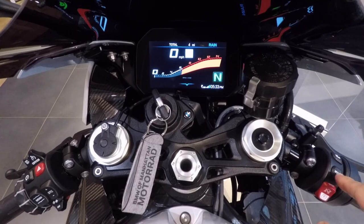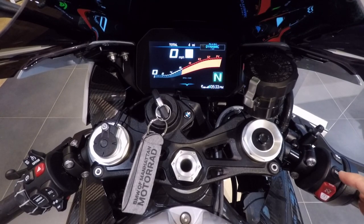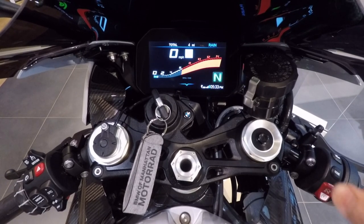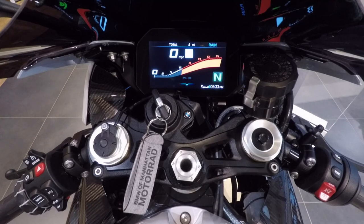This is the engine mode button. Top right corresponds to rain mode, road mode, dynamic mode, and then race mode — we've been over that, so we'll leave it in rain. And then obviously the start-stop button, which brings the bike to life and is also the kill switch.